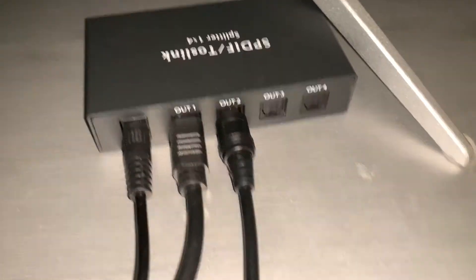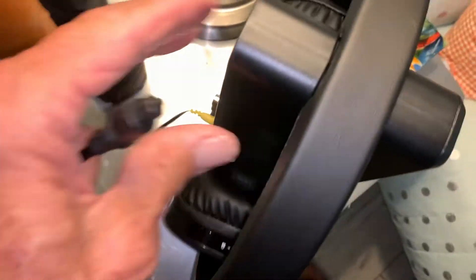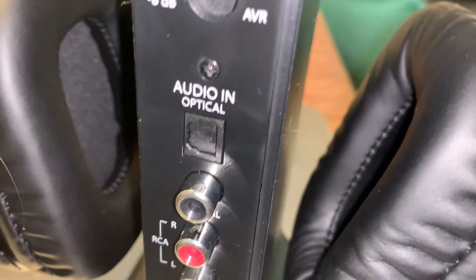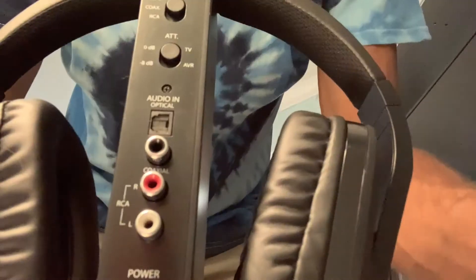Now we've got to take this and put it over here on the back of this. As you can see, we've selected optical, and you'll see there's the optical input. So the rounded edge goes to the back — I've got to twist it and push it right in there.